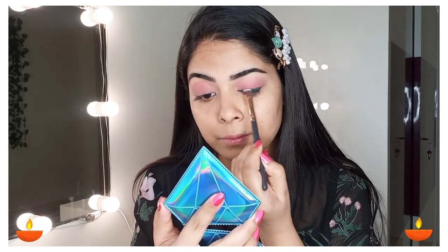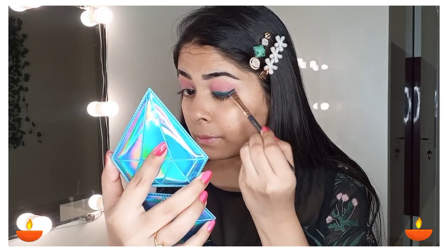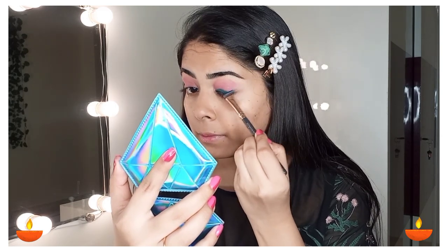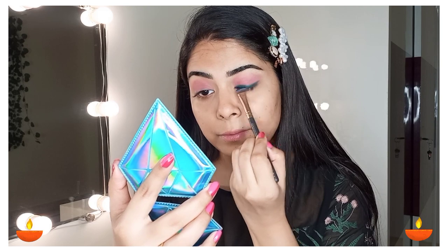If you have colourful kajal you can use any colour, but if you have regular kajal you can apply it in a dark shade for a smokey look. This looks so pretty and metallic — that's the K-beauty eyeshadow stick. I will also apply it on my other eye.